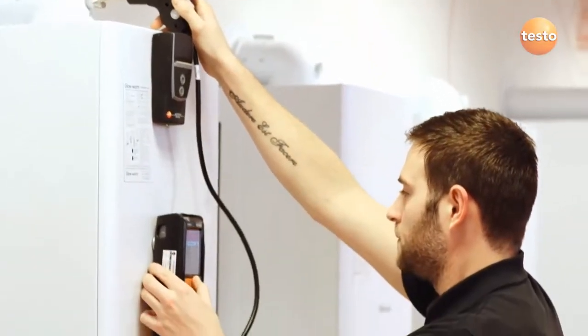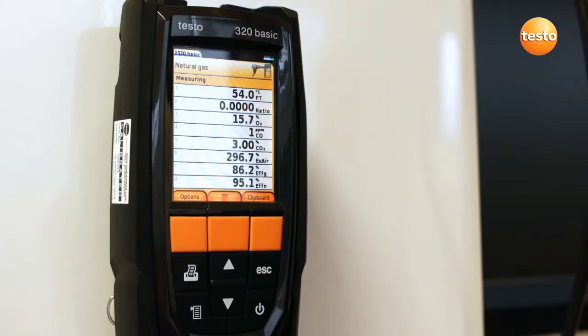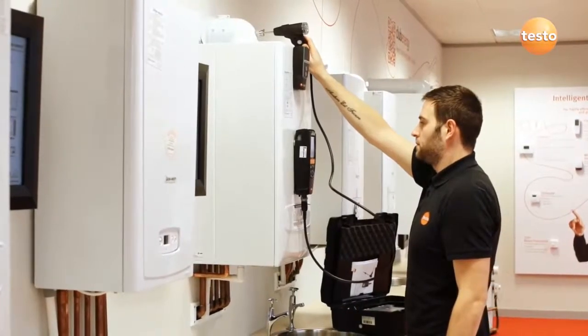With the probe now in the flue and the analyser ready, press start to begin measuring. With the 320B you can configure the display to show up to 8 parameters in any order you want. Here we've set it up with flue temperature at the top, then ratio, O2, CO, CO2.